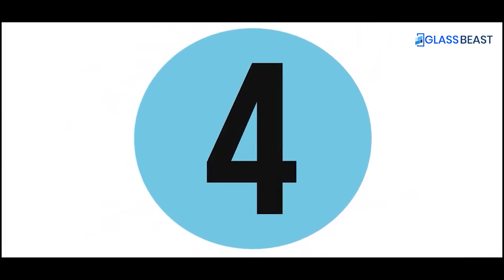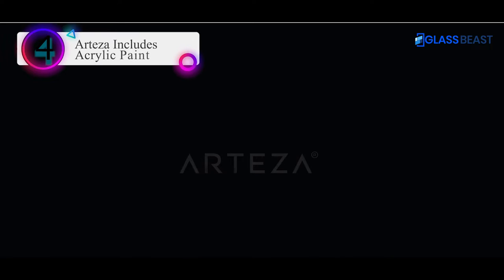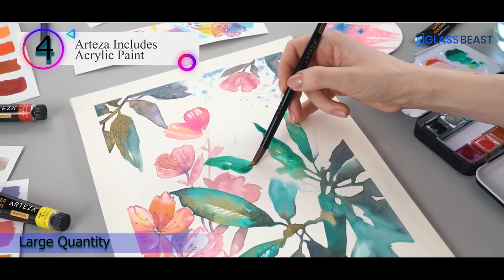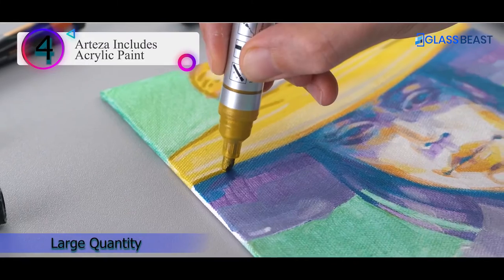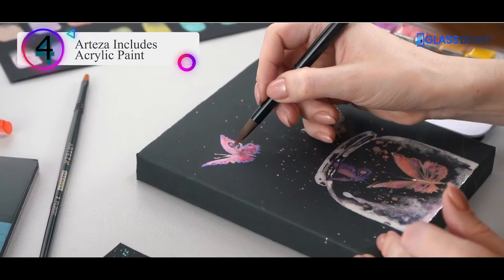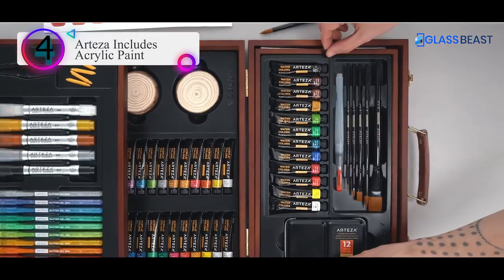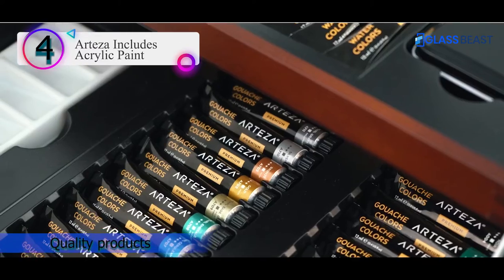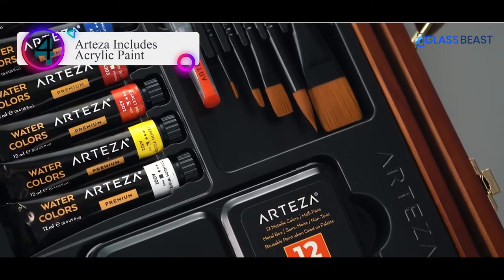Number 4 in our list: the number 4 product is Arteza Acrylic Paint. If you're an artist that likes to play with colors a lot, it's a brilliant idea to invest in good acrylic paint once. For your big paintworks, the 50-milliliter jars in 16 vivid shades have both quantity and consistency.